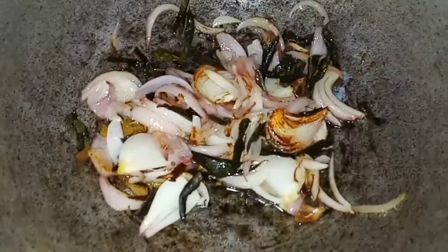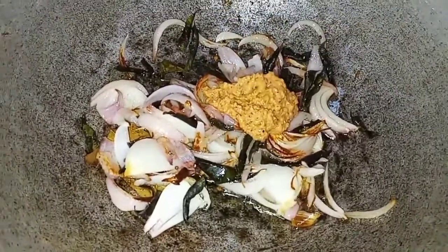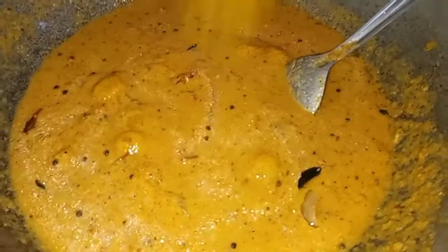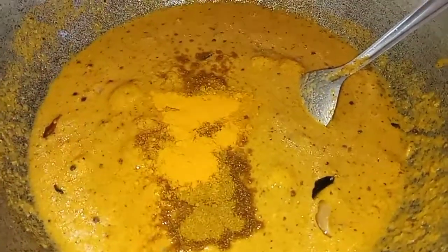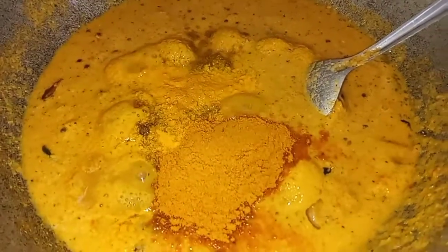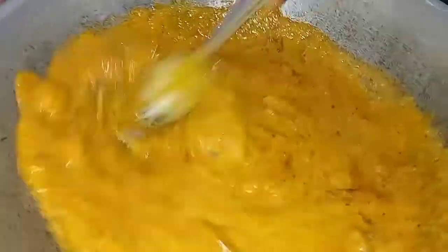Now we will mix this paste in a cup of water. Add 1 spoon of salt and 1 spoon of water, and mix it in a cup of water.